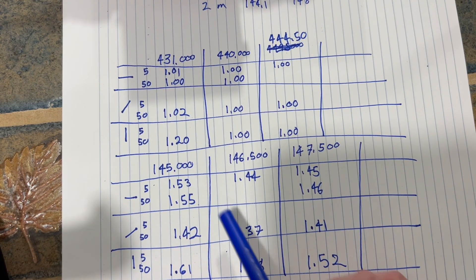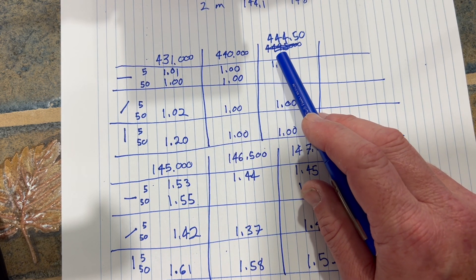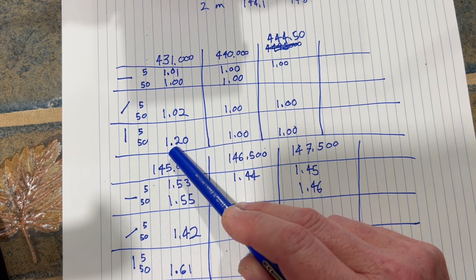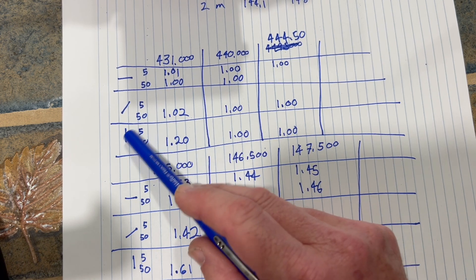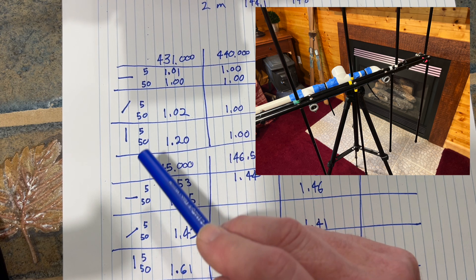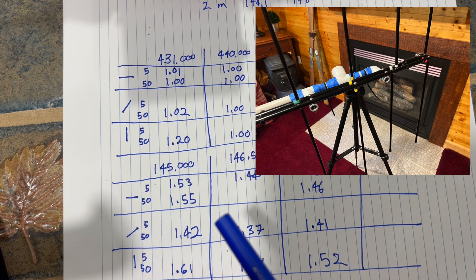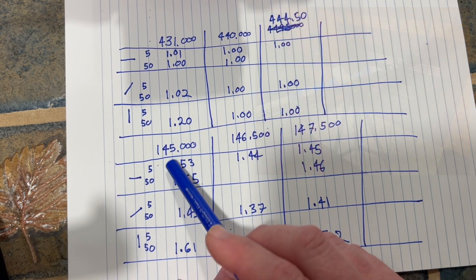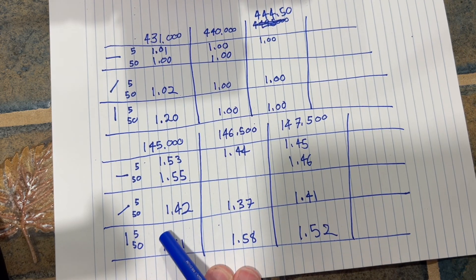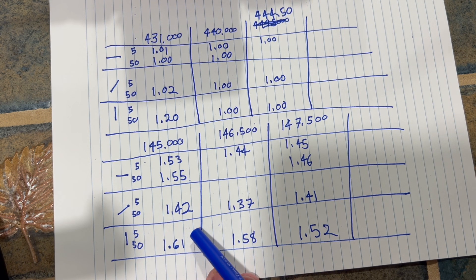All right, you can see I've got the chart filled out. Started on the 70 centimeter band, did 431 to 444 at 5 watts, horizontal, angle, and vertical. The worst one was 50 watts at 431 at 1.02 vertical — I'm going to put a picture in of how the antenna interacts with the legs, as that may be causing it. I'd like to see how it operates in the field. On the two meter side, 145 to 147, the worst was 145 at 50 watts vertical — and again, I wonder if that's interaction — but I'm still only at an SWR of 1.61.